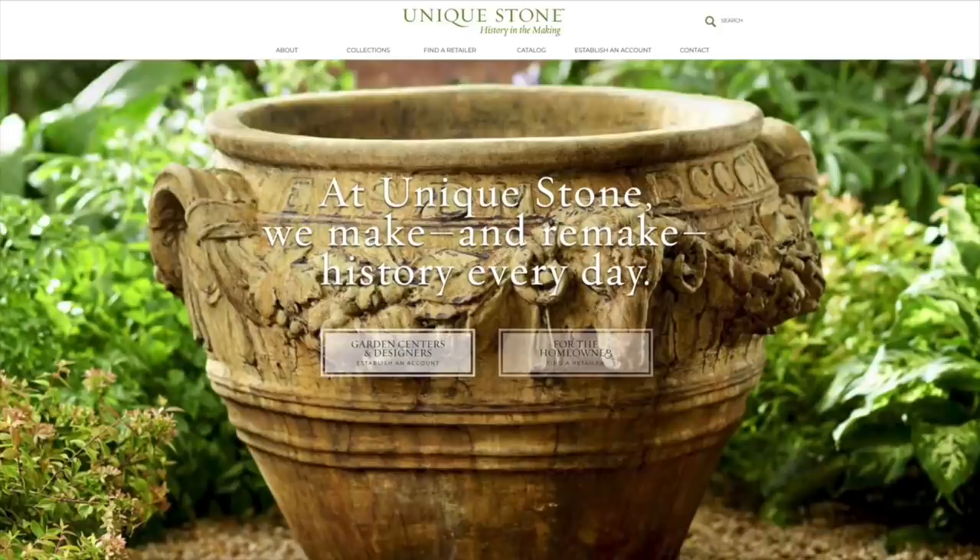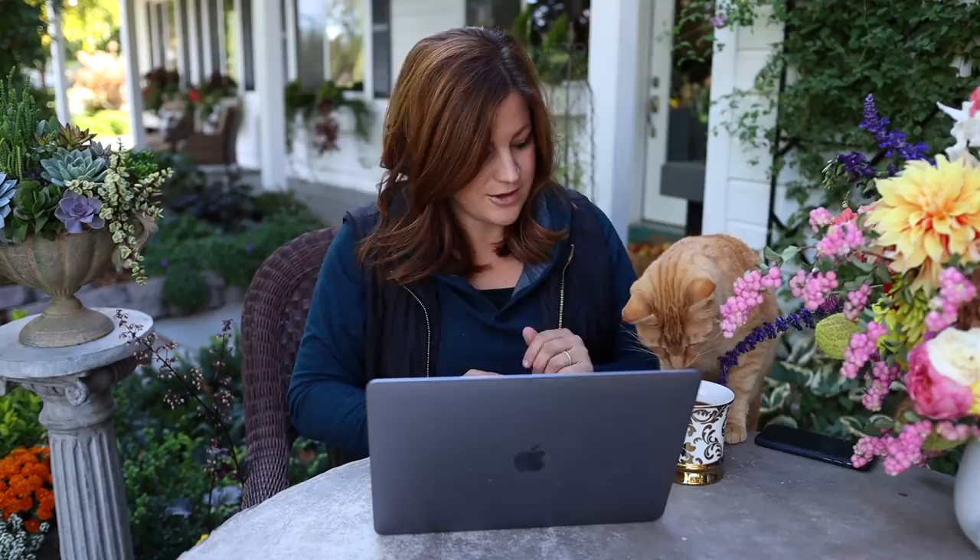Drops of Sparkle asked where the prices are. The prices are set by the retailer. Unique Stone is a wholesale company, so the only way you can access their pieces is through an independent garden center. Go to Unique Stone's website, put in your zip code in their dealer locator, and it'll show the nearest dealer to you. It's also worth talking to your local garden center — they have a pretty low minimum to bring in a load, and garden centers like to hear what customers are looking for. Prices vary by retailer based on your area.